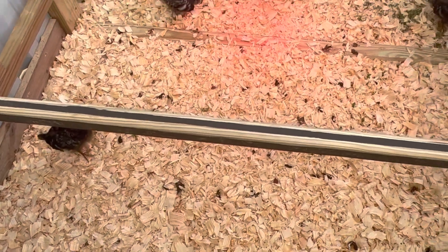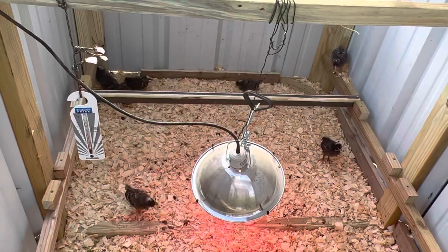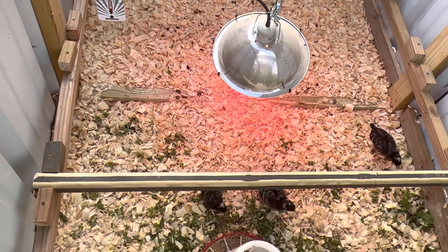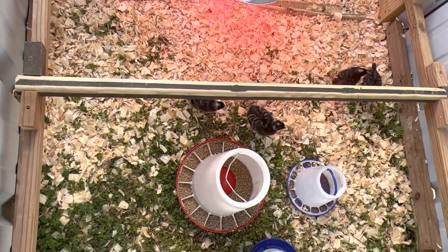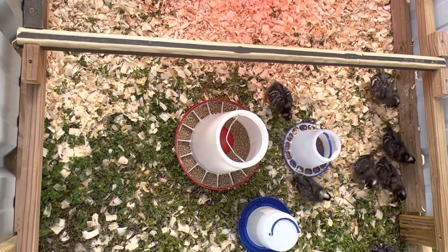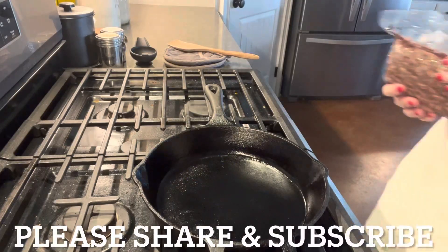I like to see them playing. For no reason, they'll just dart across the coop — they're having a big time. Now it's time to cook.